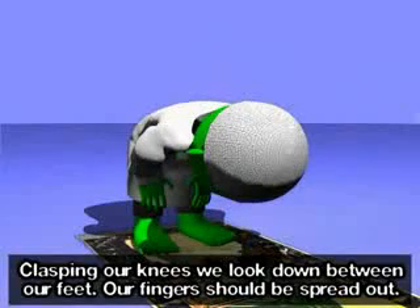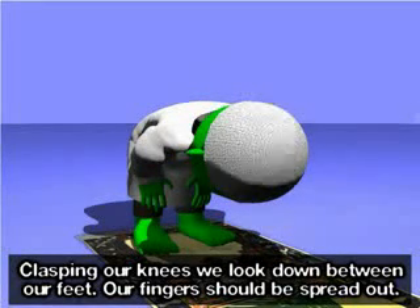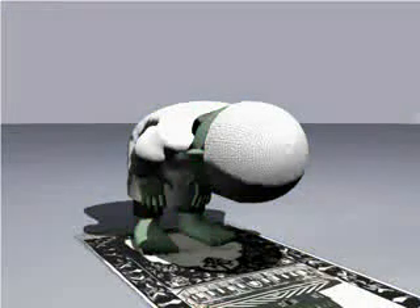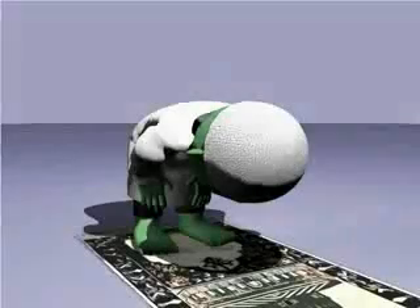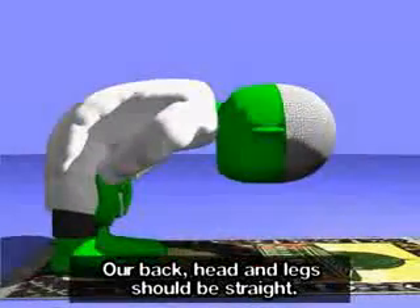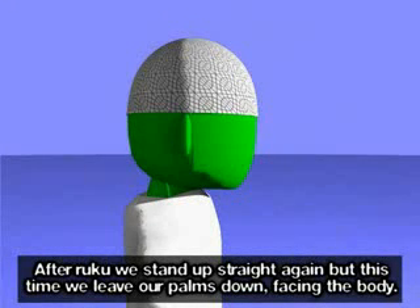We now bend down into the ruku. Allahu akbar. Clasping our knees, we look down between our feet. Our fingers should be spread out. Subhana rabbi al-azim. Subhana rabbi al-azim. Subhana rabbi al-azim. Our back, head and legs should be straight.